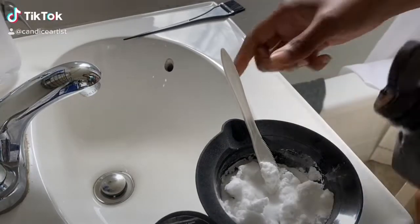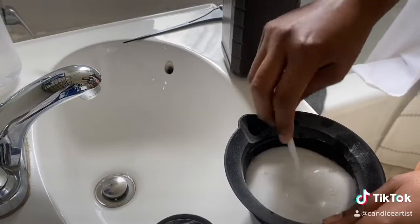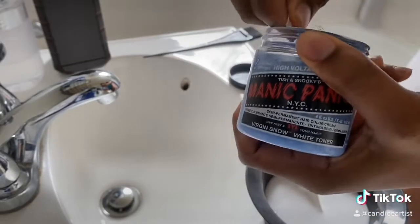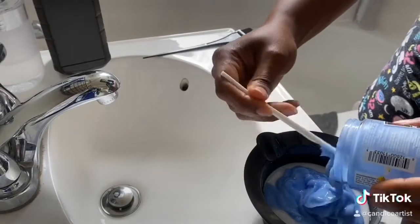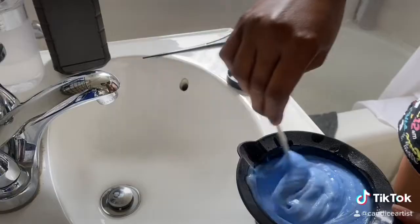I'm going to take a bowl of baking soda and add peroxide until I can make a paste with it. I had some Manic Panic Arctic Snow toner I'm just using to take out some of the golden tones in my hair. Stir that up nice and blue.